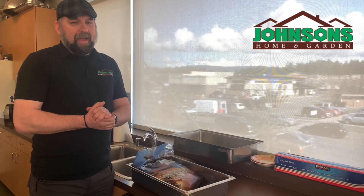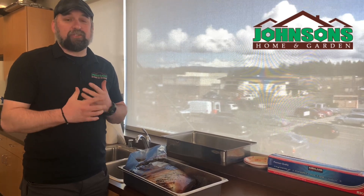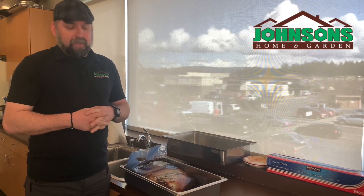Hey guys, we're back. I hope you're as excited as I am for today, because today we actually get to take the brisket — our corned beef — out of the brine and we're gonna prep it for cooking.